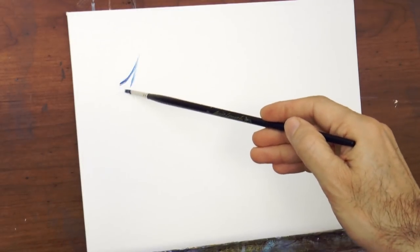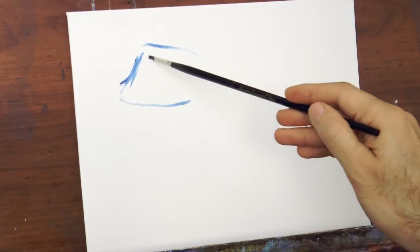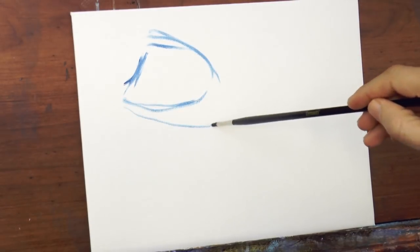Hello my friends and welcome to another Tuesday of tutorial! I am Leonardo Pereznieto and today we will make an oil painting of a fish.